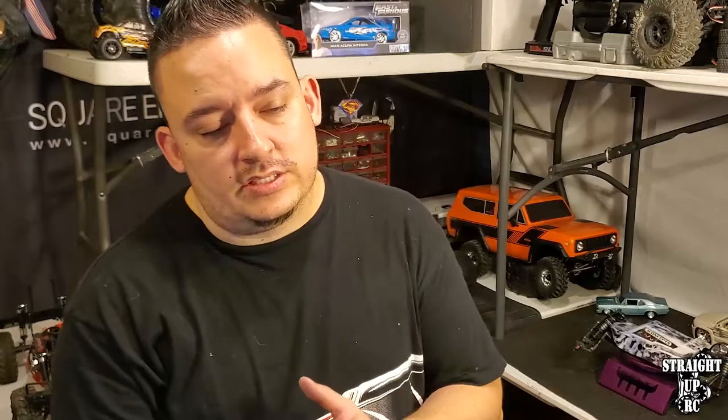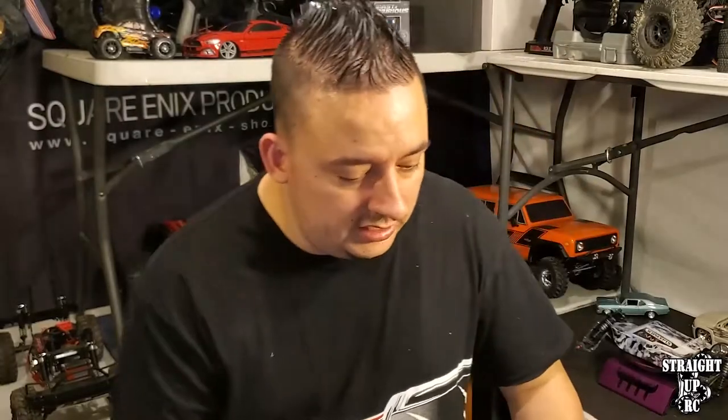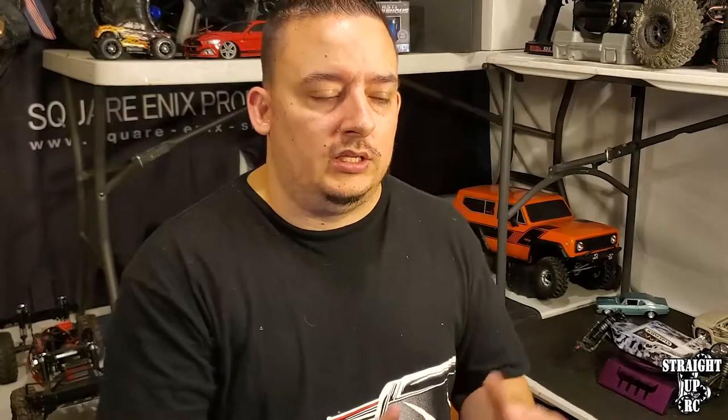To recap: the three factors that help determine what wheels will work with your truck are wheel hex size, inner diameter, and offset. Hex size is the most important - it's scale specific and knowing it alone lets you walk into a hobby store, look at wheels and tires on the wall, and know if they'll work. Inner diameter and offset are also fairly important to determine whether it'll even mount at all or if you'll need a wheel hex extension, so evaluating your truck with those factors in mind will answer most questions without having to ask.